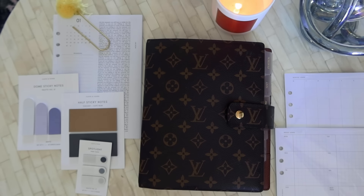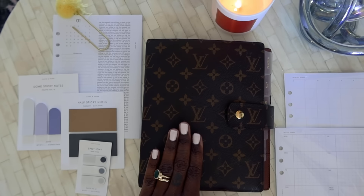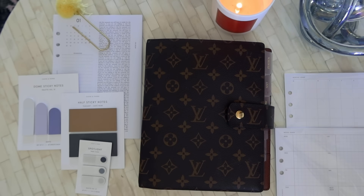Hey good people! It is Tishira from Politics and Fashion, here today with a very different setup because I am going to be talking with you about my February planner setup. It is all about how I prepare for a new month in my Louis Vuitton A5 size agenda. I started this series last year where I created a video about how to use your agenda to plan for success — I'm really a planner and productivity nerd.